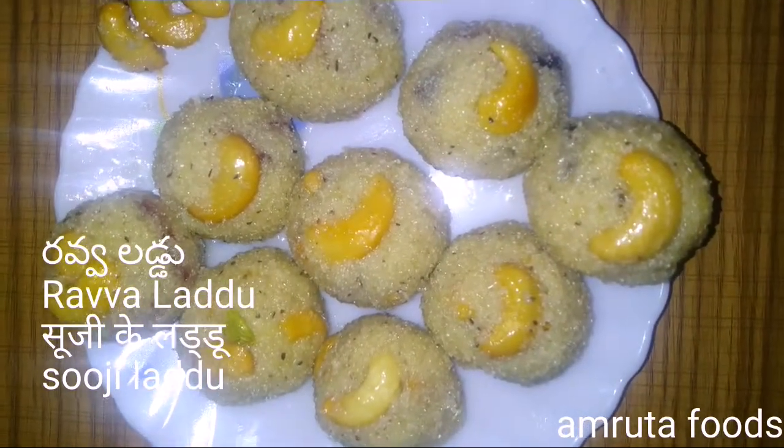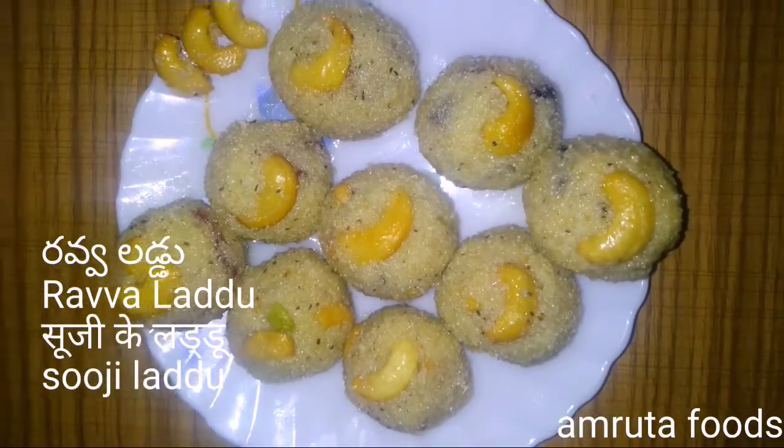Hello, Namaste. Welcome to Amruta Foods, United Recipe. Ravva Laddu.